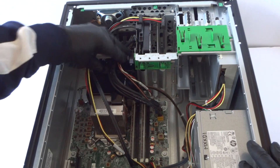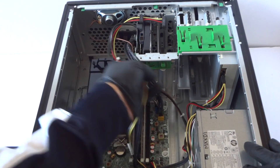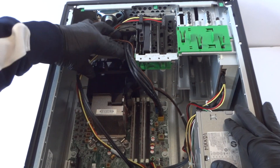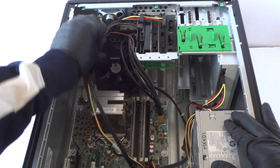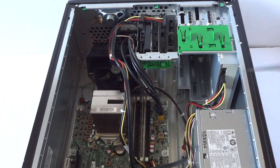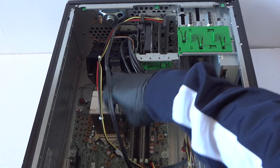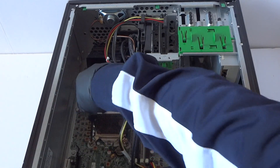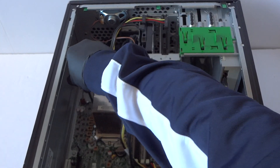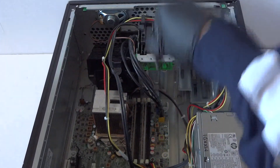Remove the plastic fan shroud here. There's a clip right here, so you lift up like this, press on it, and lift up — it comes right out. Now I'm gonna use a Torx T15 screwdriver to remove the heatsink. If you don't have a Torx T15, you can just use a flathead screwdriver — that's perfectly fine.